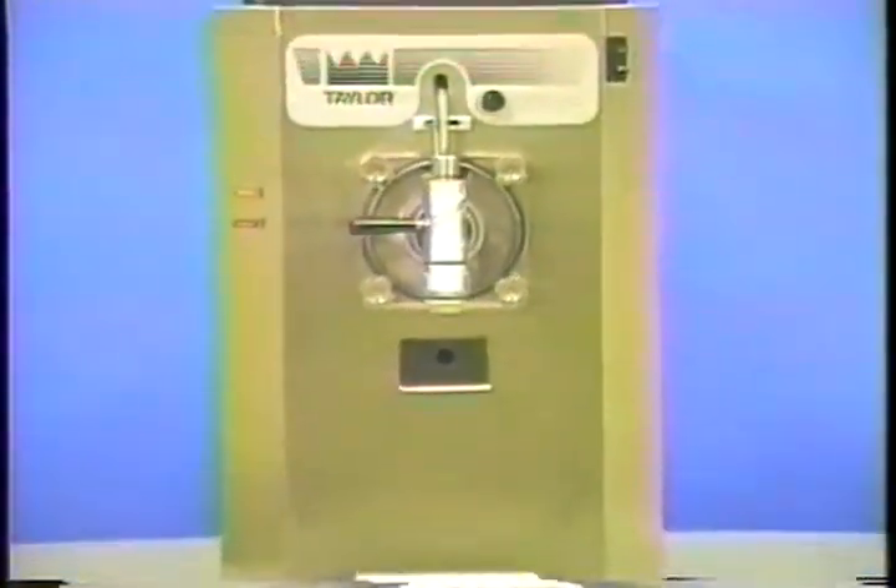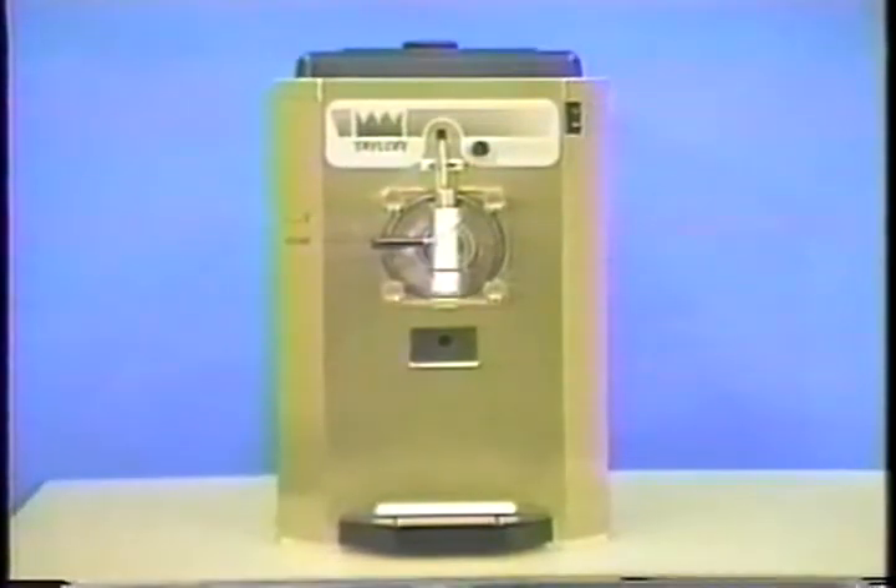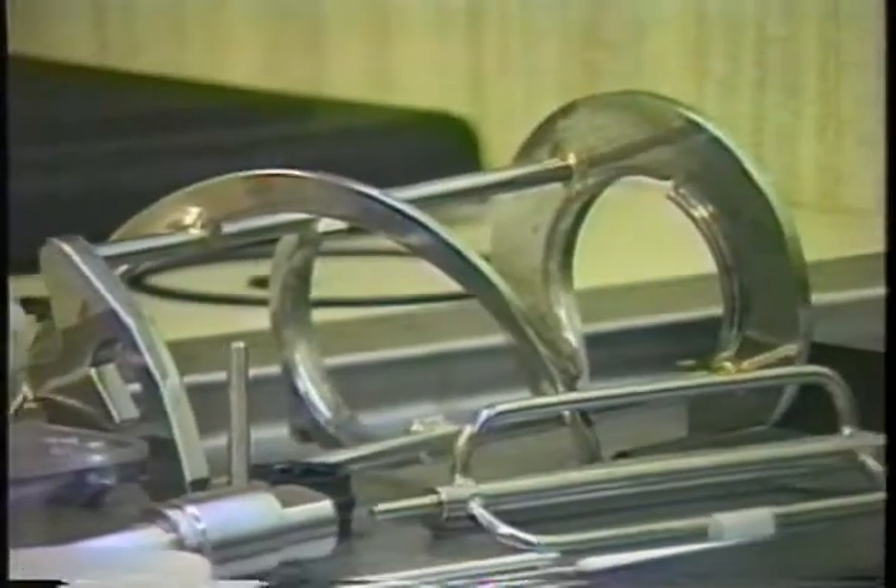This is the Model 430 torque control Taylor Freezer. It has a four-quart freezing cylinder and is capable of producing a variety of frozen products. This video will show you the proper operating and cleaning procedures for this model.